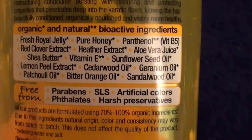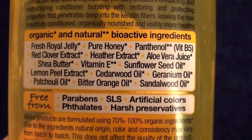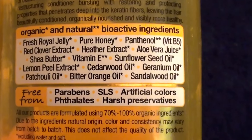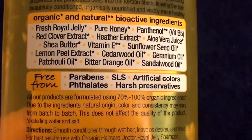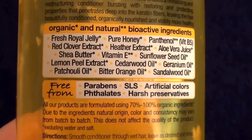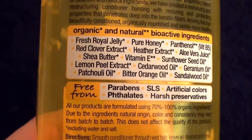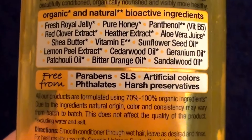This product has royal jelly, pure honey, panthenol, vitamin B5, red clover extract, heather extract, aloe vera juice, shea butter, vitamin E, sunflower seed oil, lemon peel extract, cedarwood oil, geranium oil, and — I don't know how to say this one — possibly patchouli oil, which I actually use; it's a very good oil and herbal remedy, especially in lotions and creams. Also bitter orange oil. It has some really great ingredients.